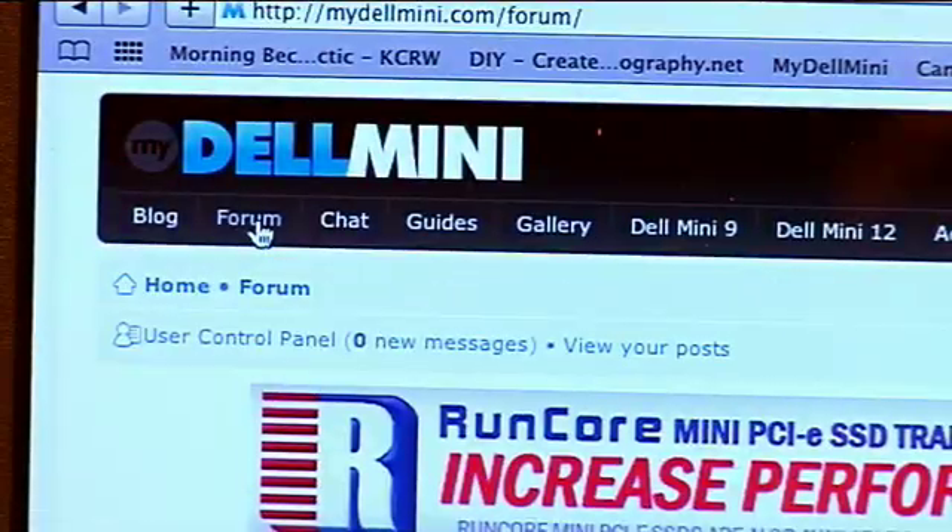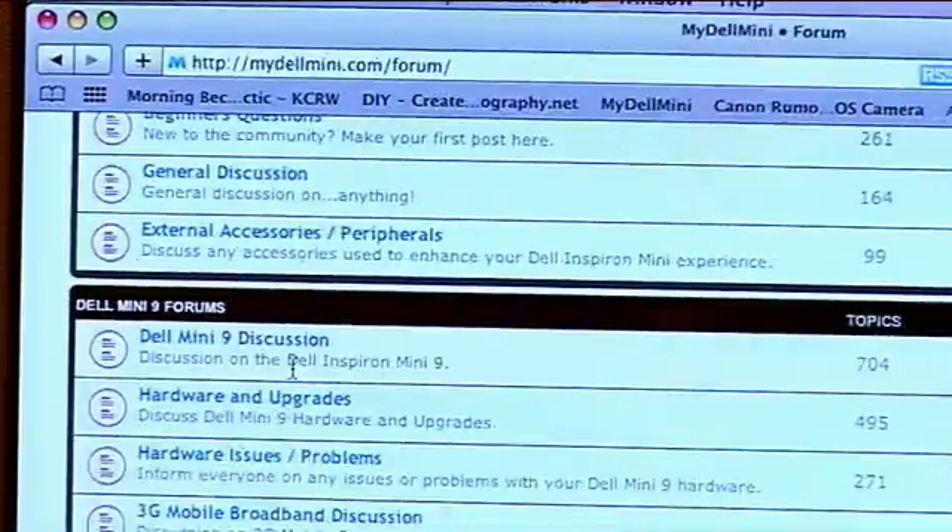What about Wi-Fi, Bluetooth — some of these have Bluetooth and webcams? Everything works. If there's something that's not working, the people on the forums are working really hard to get everything functioning.